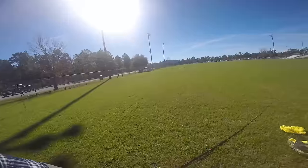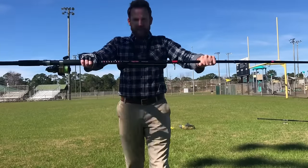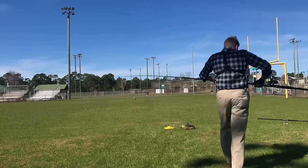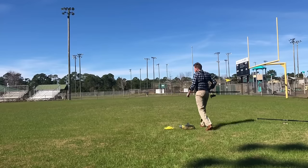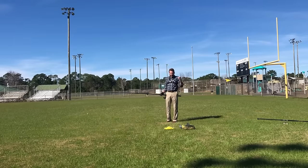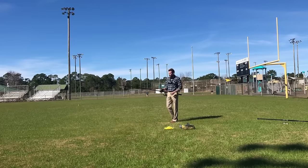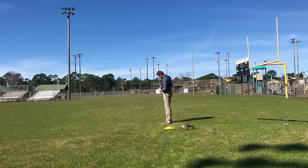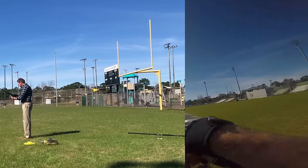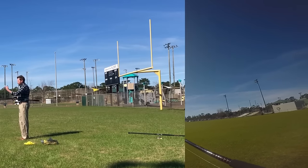Now let's check out the Ugly Stick by Shakespeare. It's the Ugly Stick Big Water, 12 foot. The action on this is just heavy. When I cast this one you're going to see the tip go so much further back — it's going to look like it's touching the ground. The next cast is the same setup: Penn 6500 with the Smackdown 30-pound line, and we're just going to cast it.